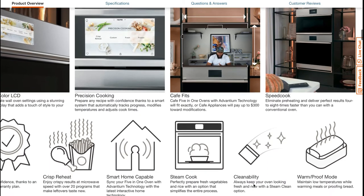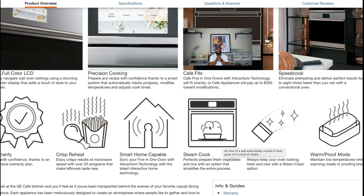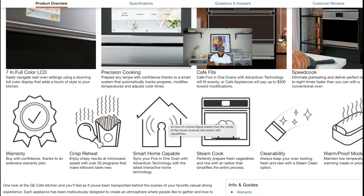It has smart home capability — you can sync your five-in-one oven with Advantium technology with the latest integrated home technology. One of my favorite features is crisp reheat. You know how when you reheat fries or chicken from McDonald's, Chick-fil-A, Wawa, or Royal Farms in the microwave it's just not the same? This one helps with that — enjoy crispy results at microwave speed with over 20 programs that make leftovers taste new. And of course there's a warranty plan. This appliance is fully loaded. I'm your boy Richie Rich at Consumer Price Report — you help me, I help you, we both help each other. Peace.